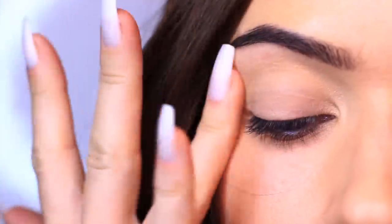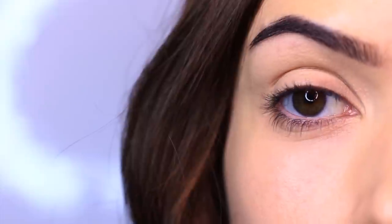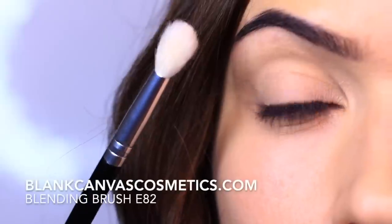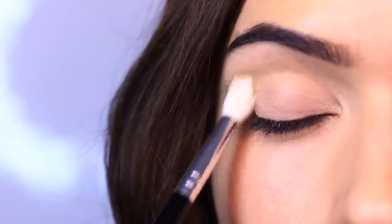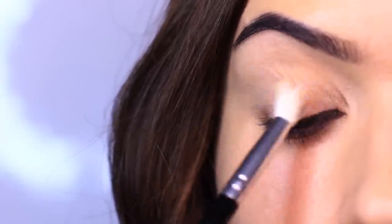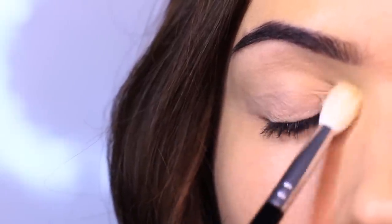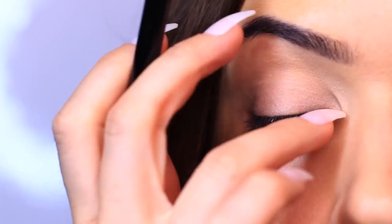As always, we're going to start by applying an eyeshadow primer all over the lid. This is going to give our eyeshadows something to hold on to, but also because my eyeshadow primer is slightly tinted, it's going to create a blank canvas for us to work on. The first eyeshadow I'm taking is a lighter shade — about one shade lighter or more than your skin tone — and I'm applying this with a fluffy brush, sweeping it all over the lid and right up to the brows. This lifts and brightens the eye while setting the primer.